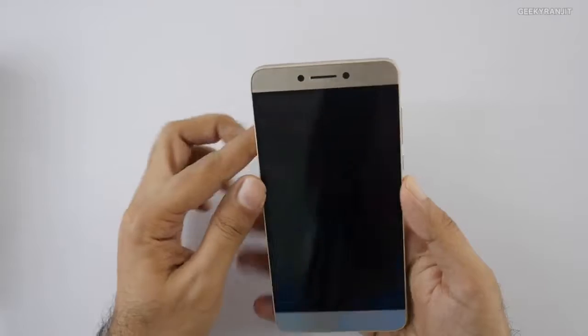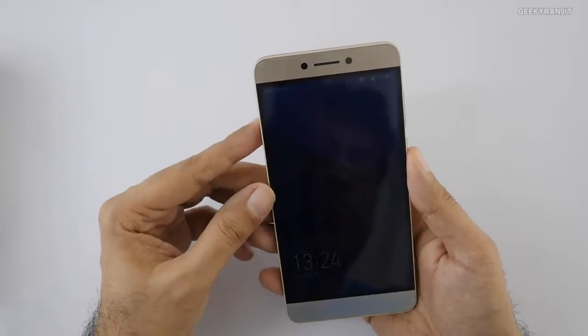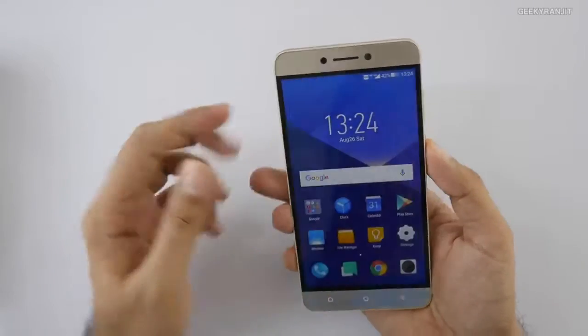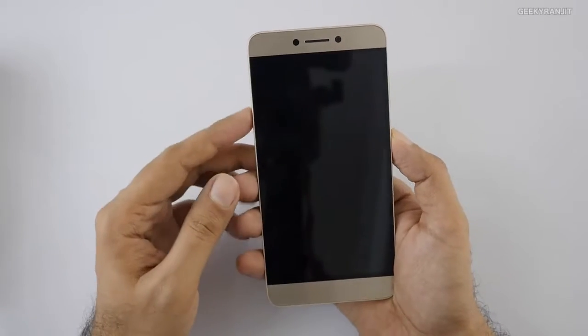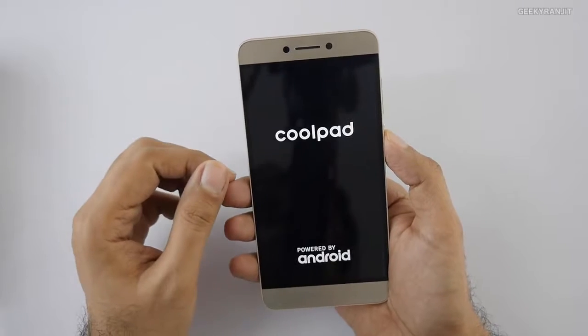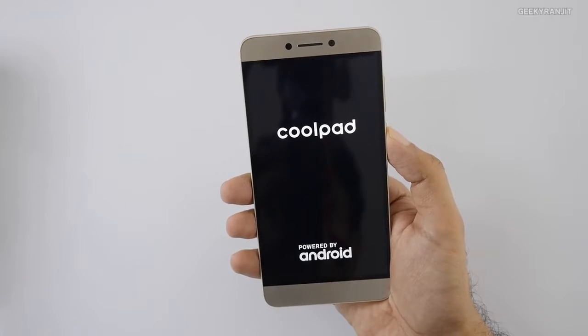Let me actually power this on. I've already set this up, but let me show you the fingerprint scanner unlock. Actually, let me show you the boot animation — I'll reboot it. As you can see, it says Coolpad and gives haptic feedback. By the time it boots up, let me give you a configuration overview.